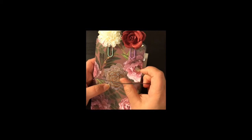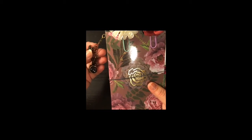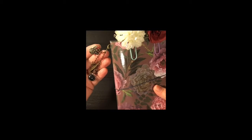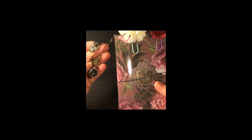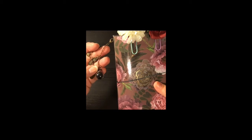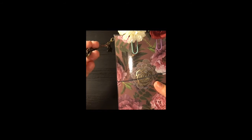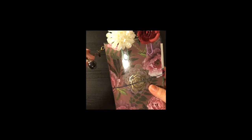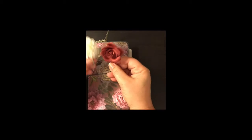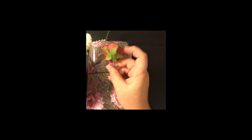Right here it has charms attached with a lobster clasp. There's an angel, this one says 'pray,' a little heart, an angel, and then this is a thick plastic little jar with black glitter in it. It does come with two handmade paper clips right here.